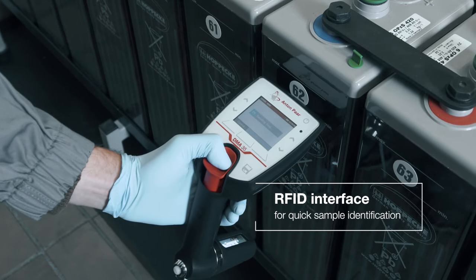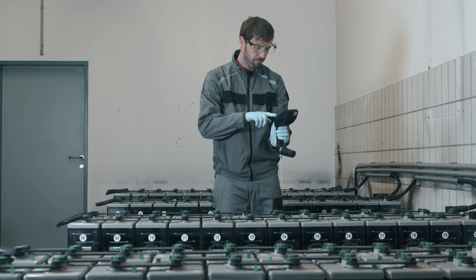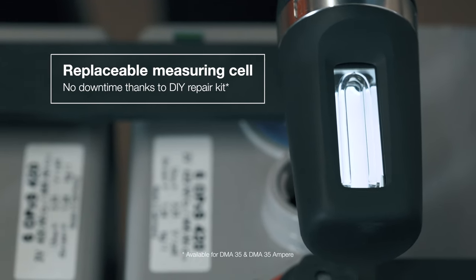The RFID interface allows sample identification within no time. And the replaceable measuring cell makes maintenance easy.